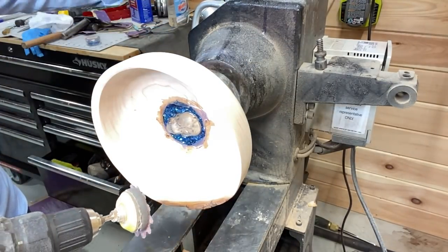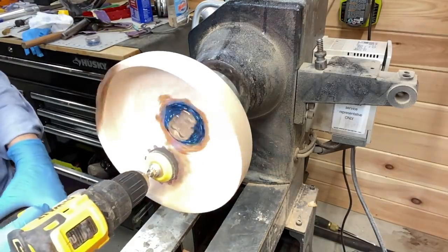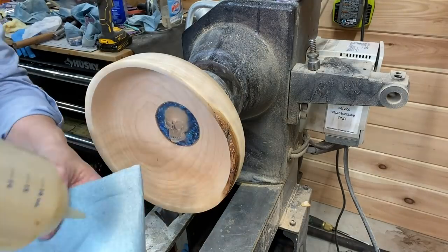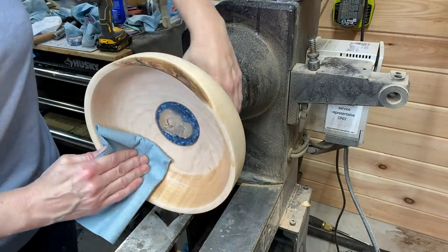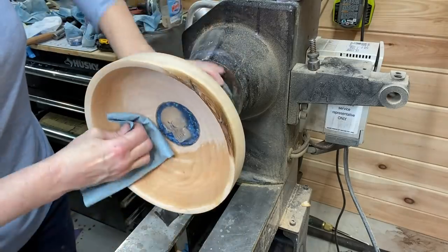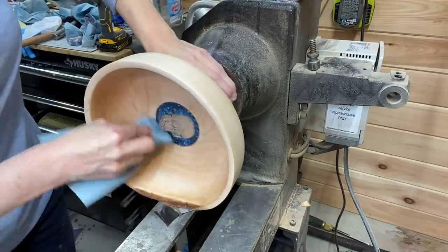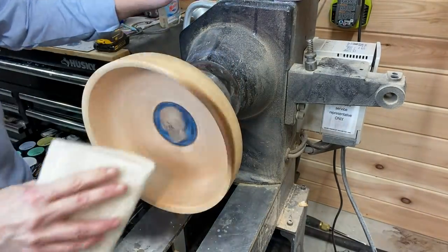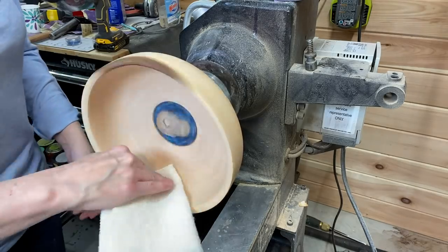After that dried I'm going to be sanding it. It didn't come out quite as clean as I wanted, so I sanded the overflow. This is a sanding sealer — letting that dry and then de-nibbing it here with a steel wool-like pad.